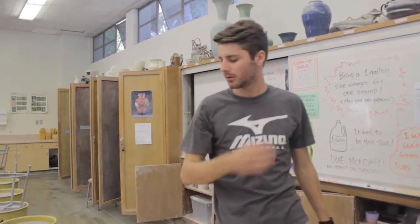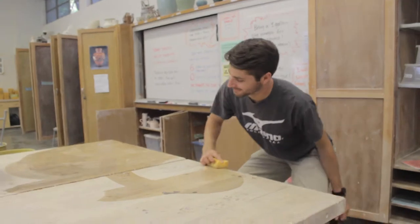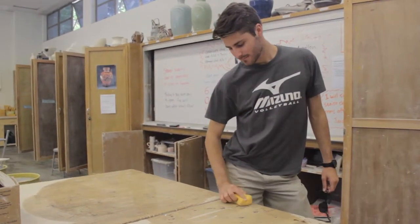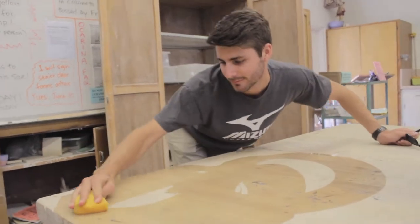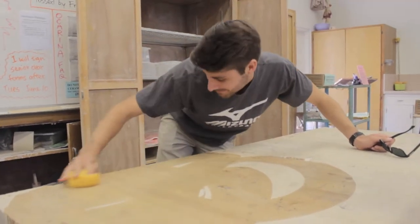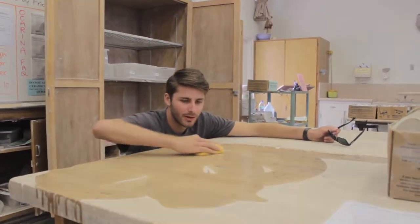When you start to wipe the table, make sure you get that sponge soaking wet — you want it to drip. Wipe the entire table nice and slow so you don't miss a single square inch. Make sure that your sponge is wet, because if it's dry you can create dust, and that's a health hazard. Clean up time!